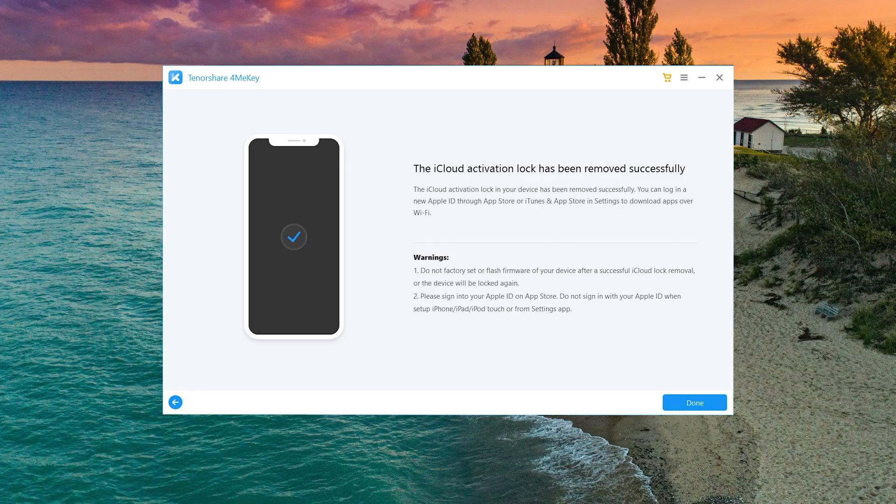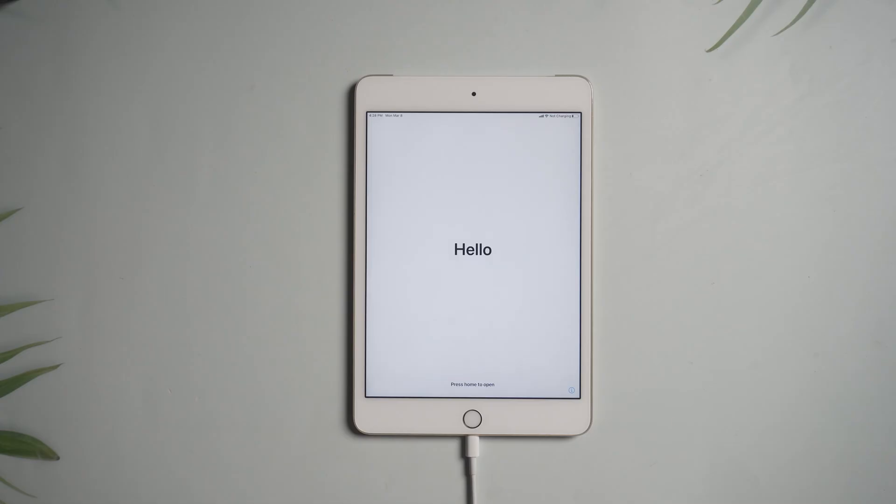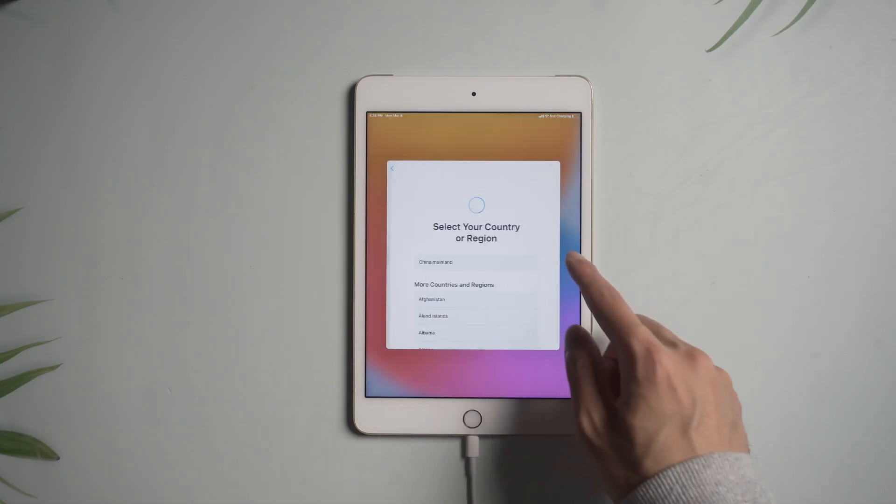Well done. It says the iCloud activation lock has been removed successfully. Go back to the device and you can set up the iPad normally.